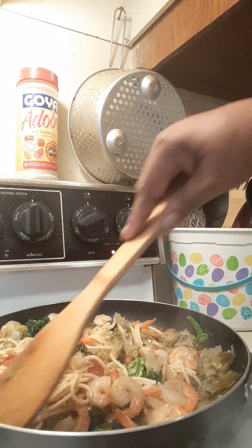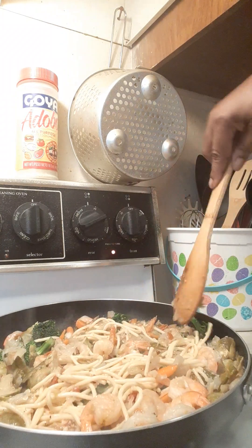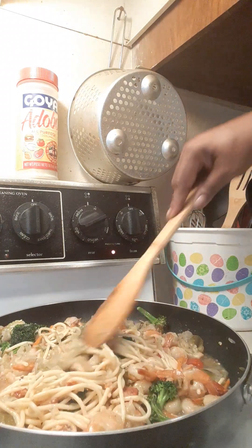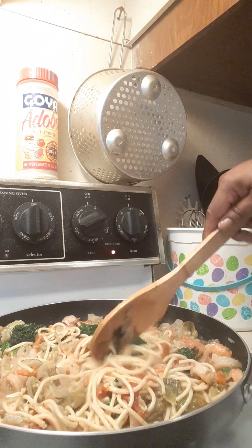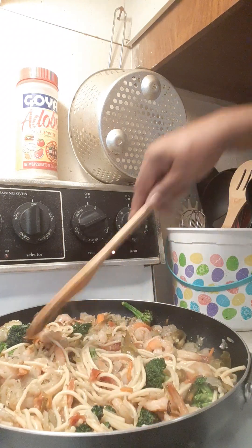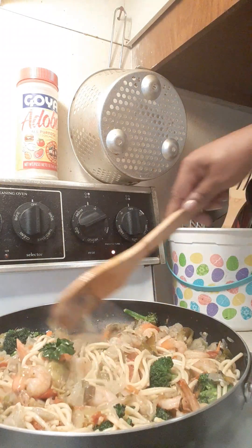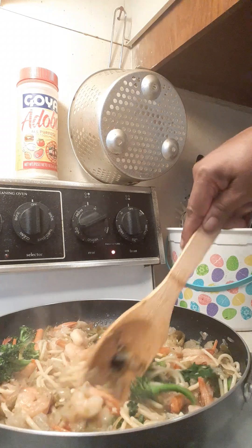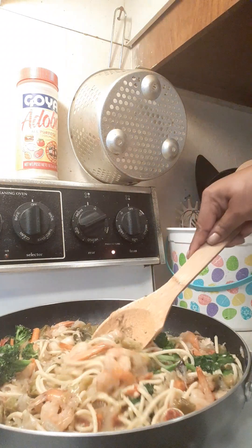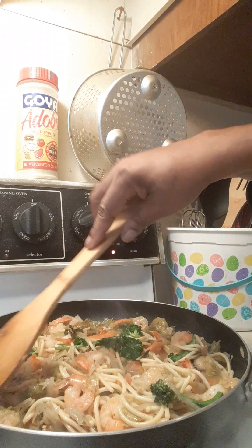I have an Asian market down the street from me and oh lord, they have the best sauces, vegetables, meats — a lot of ethnic foods. They've got Asian sauces, African sauces, you name it. I go up and down every aisle and spend about three hours in there picking up all kinds of sauces to try. One of my favorites is banana sauce, chili garlic sauce — I try them all.